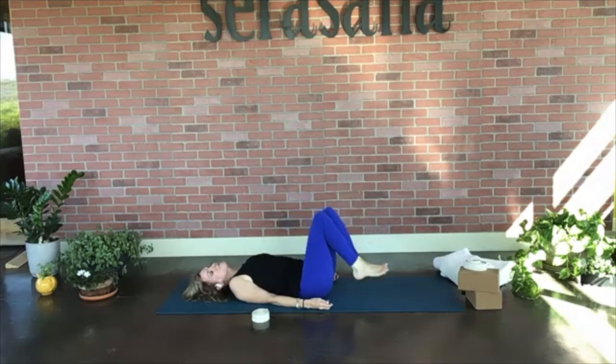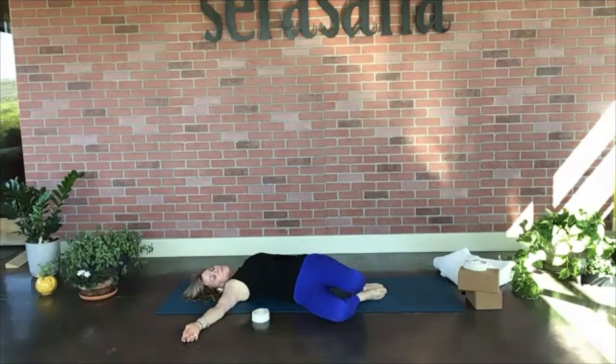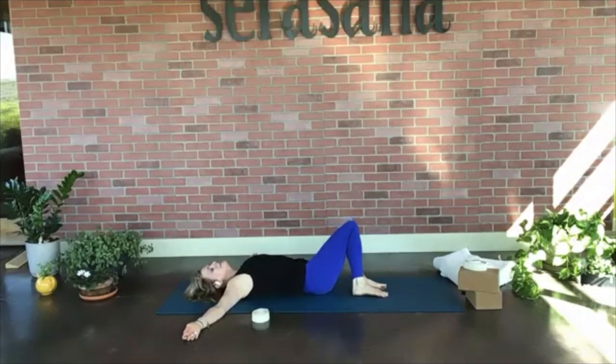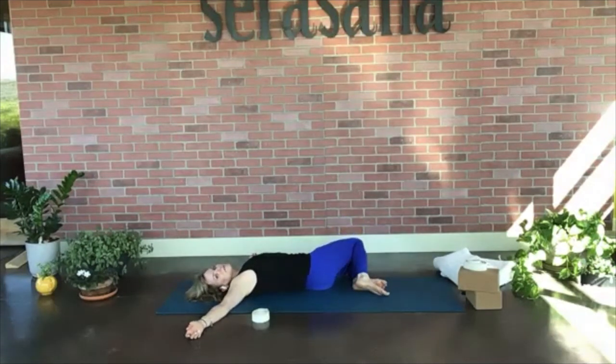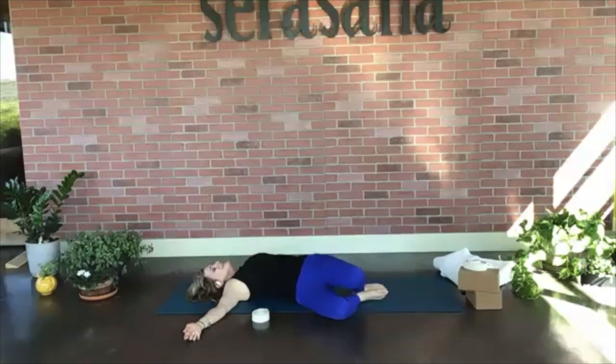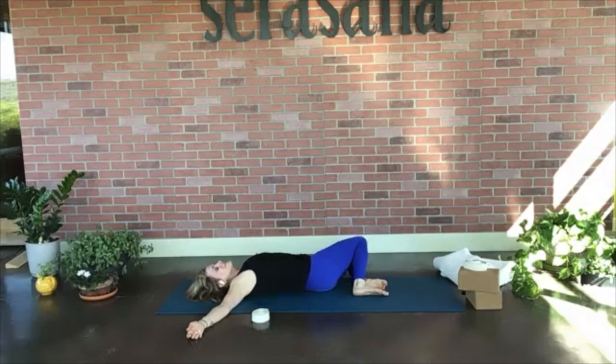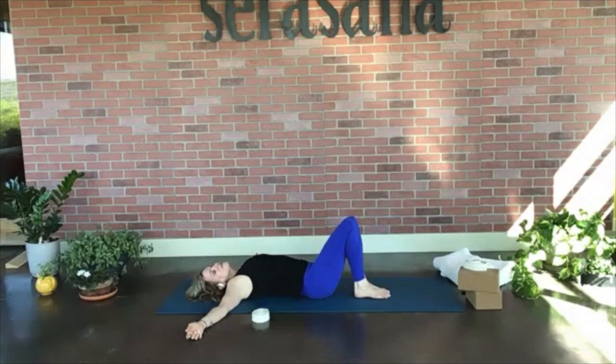Bend the knees, press the feet back into the mat, send the arms out to the sides, and take some windshield wipers — legs come to the right, inhale back up, exhale let them come to the left, inhale legs come up, exhale to the right, inhale legs come up, exhale to the left. On your next breath when you bring the legs up, go ahead and slide only the left leg down.